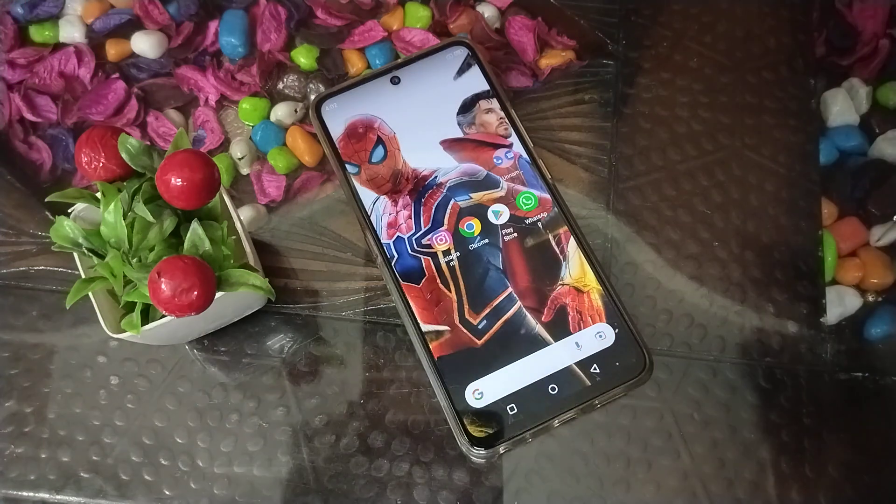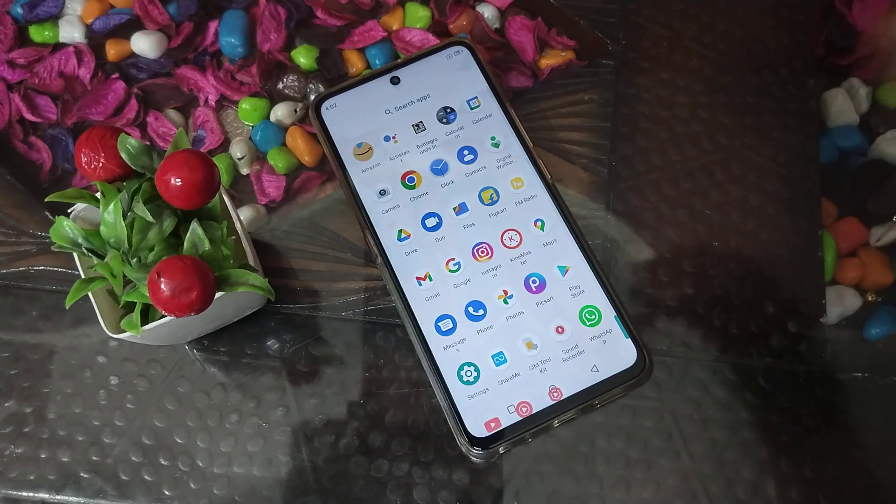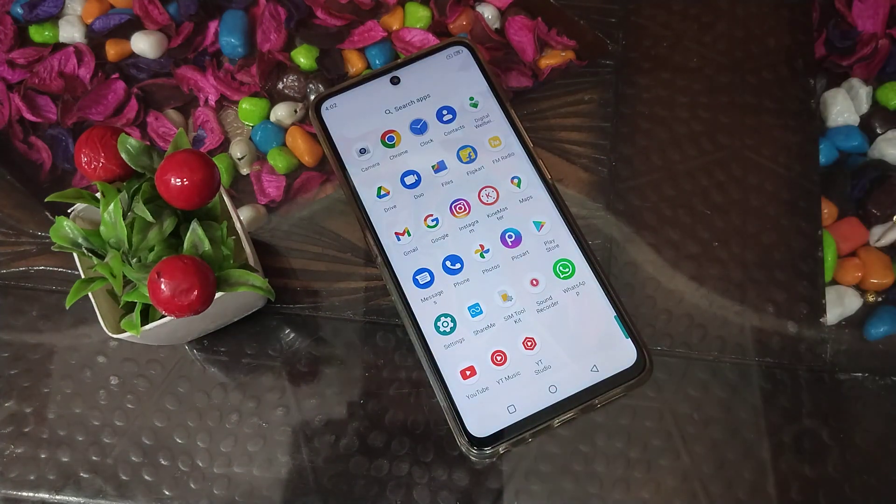And that's it! Now you've learned how to turn on vibrate for calls in a Motorola phone. Thank you for watching. Please like my video, subscribe to my channel, and I'll see you in the next video with a new topic. Bye!